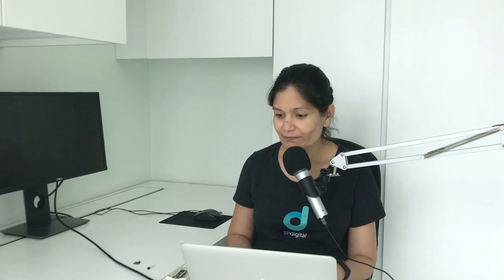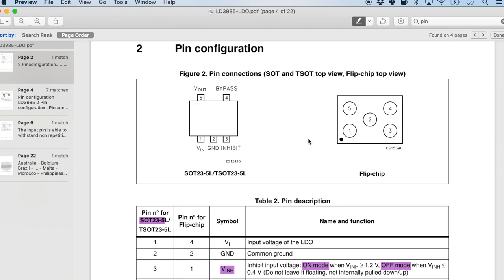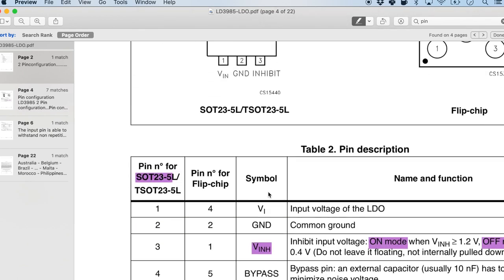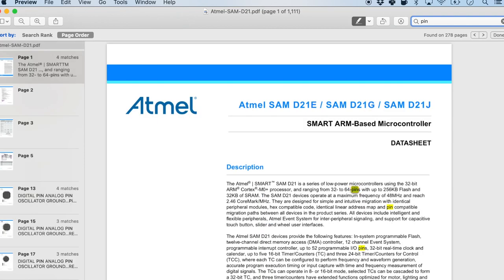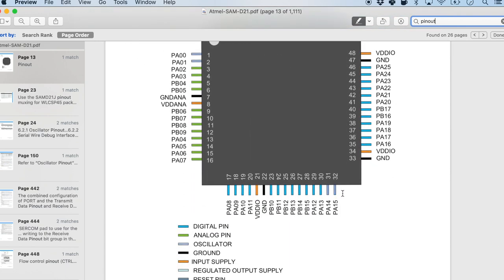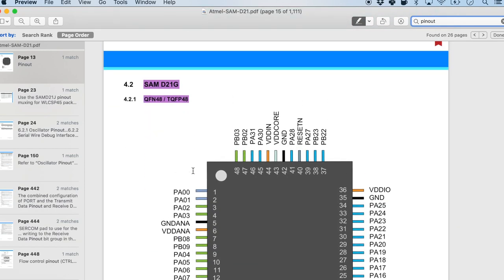The third segment I like to dive into is the pin configuration, the pinouts, or pin specification — this tells us exactly what the component does. Searching for 'pin' in the voltage regulator datasheet gives you the pin configuration, telling you there are 5 pins and — more importantly — the name and function of each. In the microcontroller, searching for 'pinout' brings up a segment that labels all the pin numbers, pinouts, and their functions. Be sure to check out the pinout section.